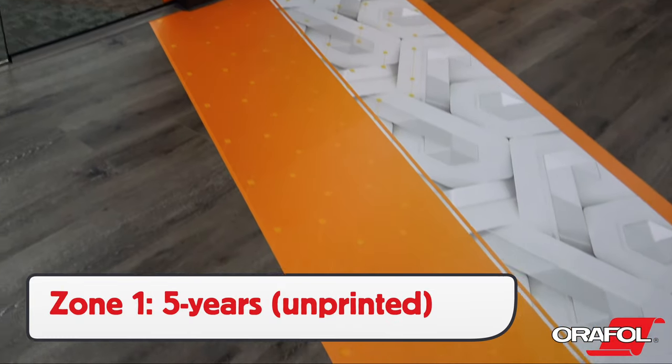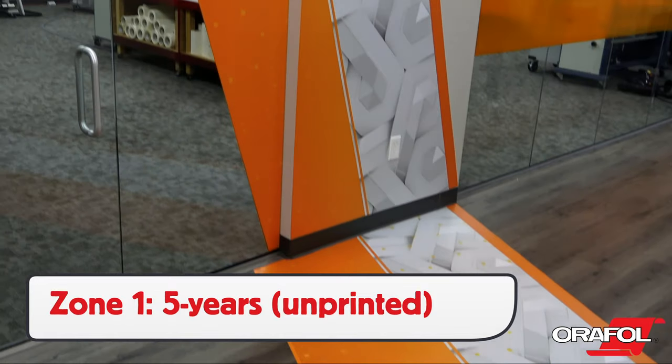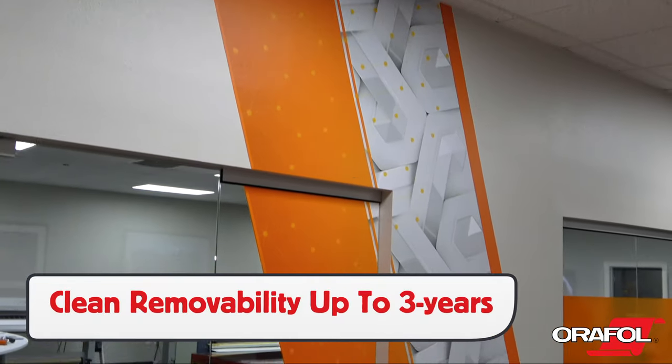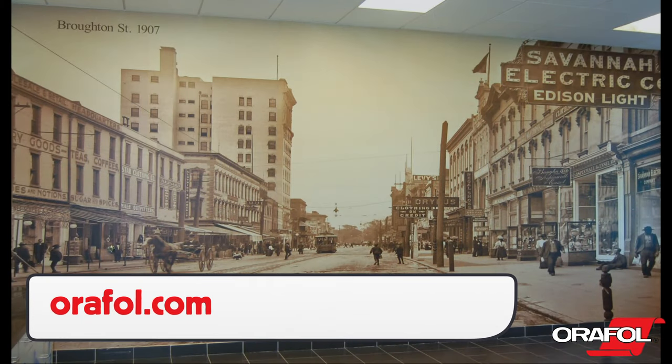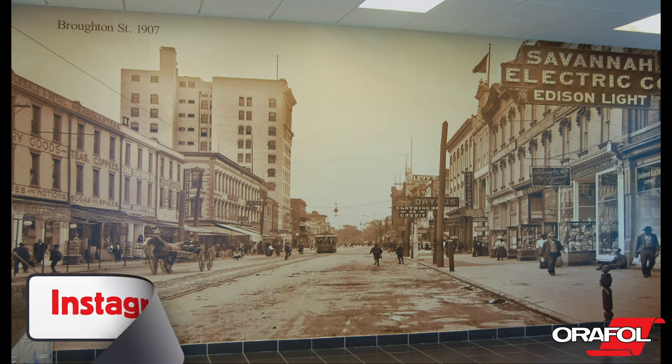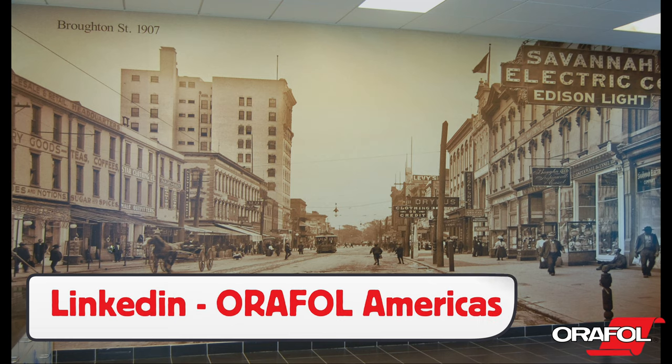OraJet 3169RA has a 5 year outdoor warranty if unprinted, and it will have clean removability from most sealed surfaces for up to 3 years. For more information, product bulletins, BDFs, and contact information, you can go to orifl.com. You can also follow them on Facebook, Instagram, and LinkedIn.